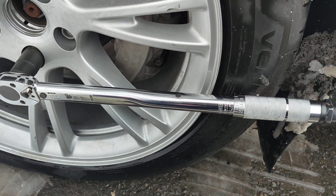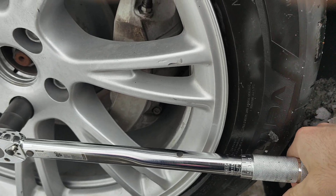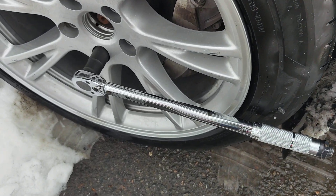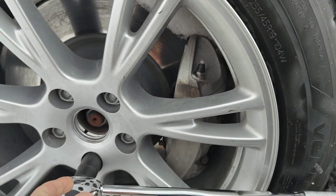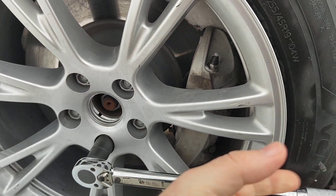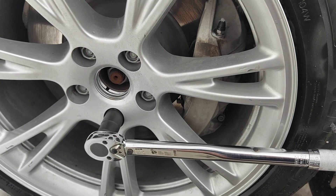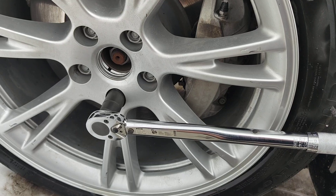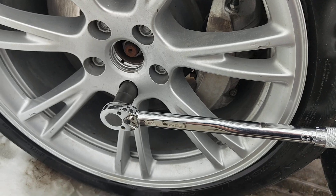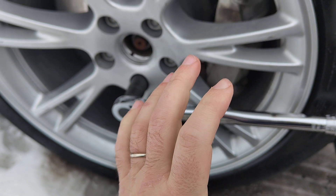Set the wrench on the first lug nut and press it down. Once it clicks, you know it's reached the correct torque. Go through all of the lug nuts on this wheel, then move to the next one. I just did it for this car and nothing was loose, so it's all good.